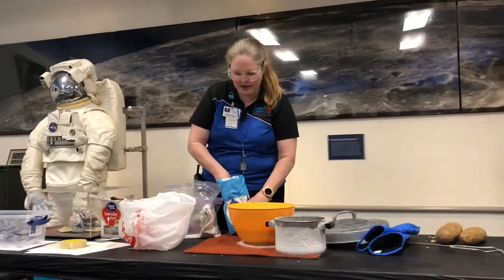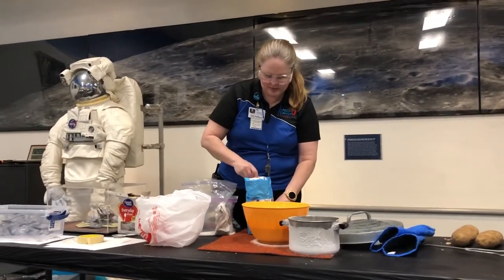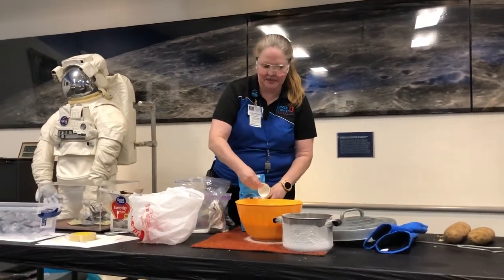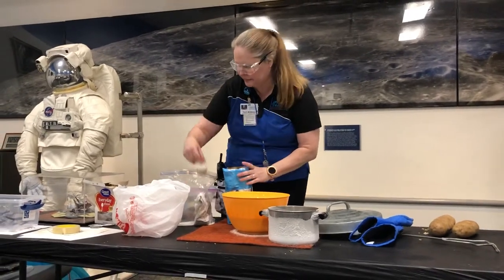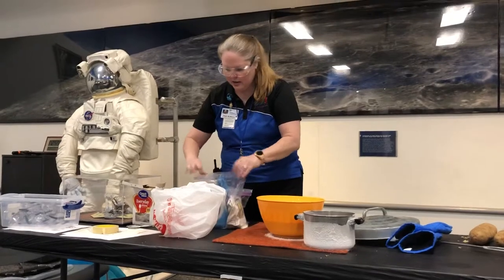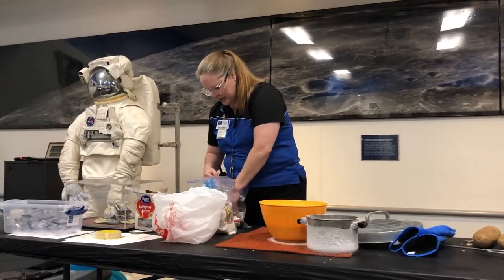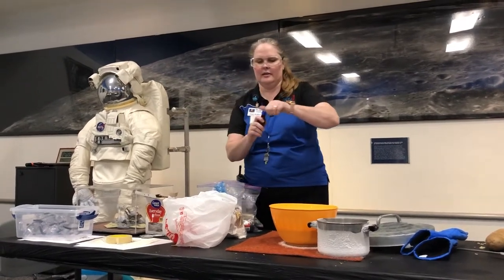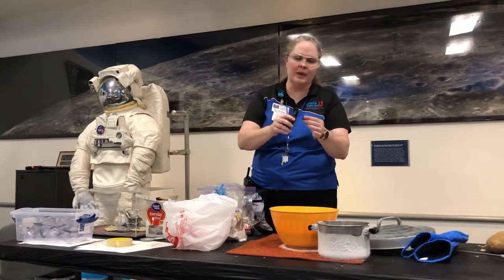And then it was a splash of vanilla extract. Here's a handy cooking tip I learned from my mom: a cap full is about an eighth of a teaspoon.